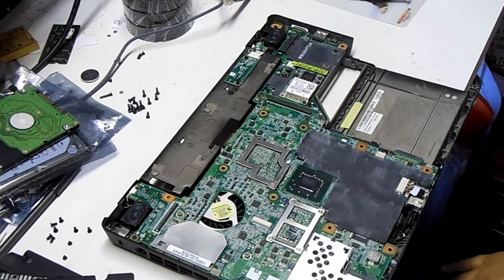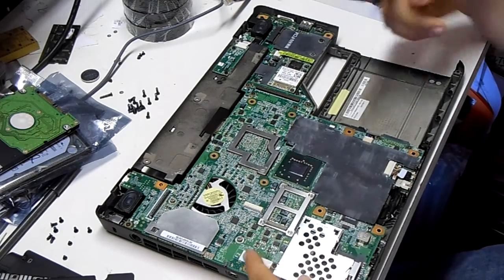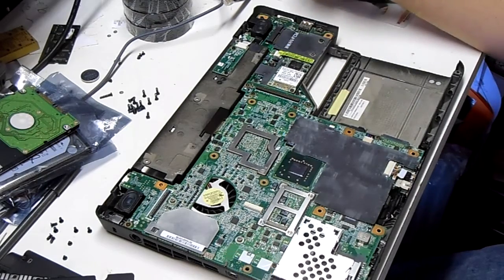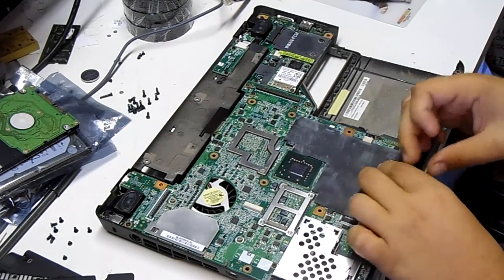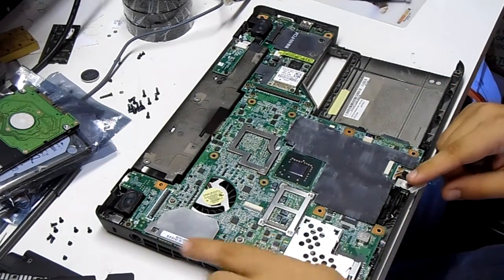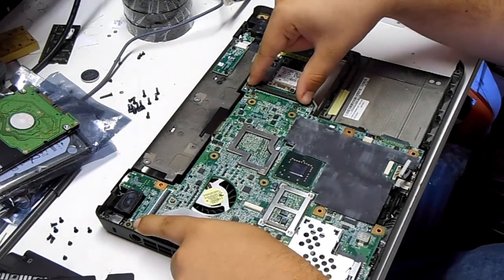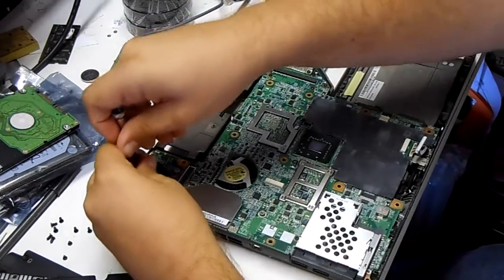That gets us down to the motherboard. We want to remove this board in our case. There's a ribbon that comes off here. And the screws that hold it should be the ones with the white triangles — here, here, here. And then it should lift and slide out, so we'll do that now.